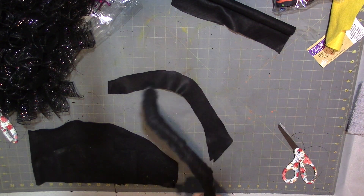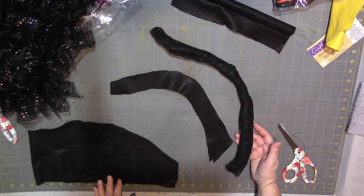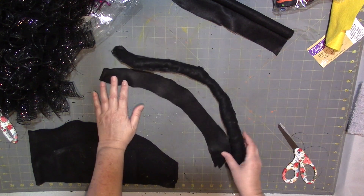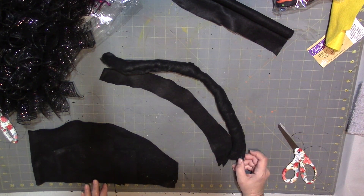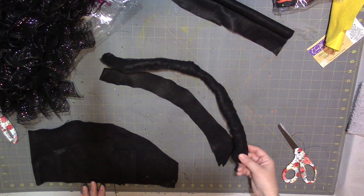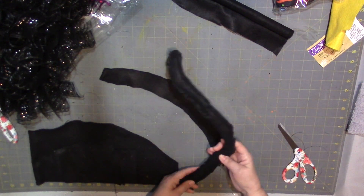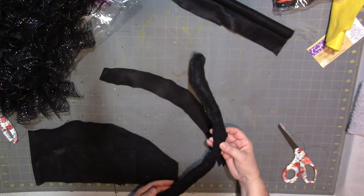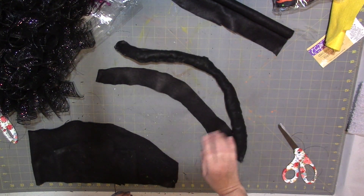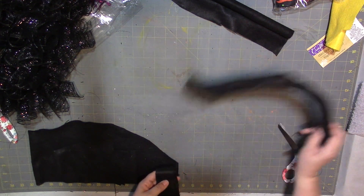Here is my finished stuffed tail — it's a little bit over 12 inches. I just stuffed it, glued it, stuffed it, and it kind of stays. It's going to look really nice once we attach it.